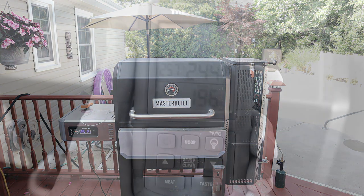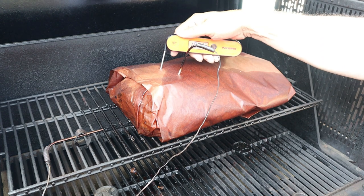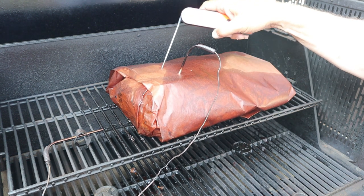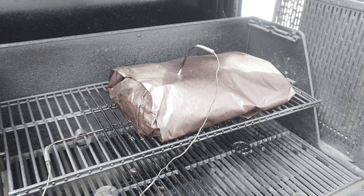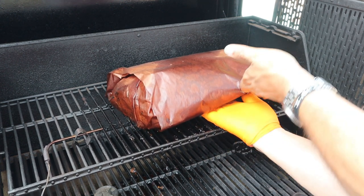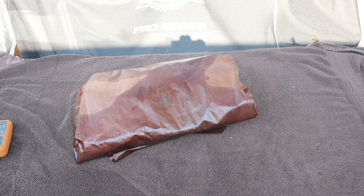Daylight is up. The pit is screaming along at 250°F and our internal temperature is 196°F — it's about 9 o'clock in the morning, so we're about 12 hours in. She's probing like butter at 206°F, but really the probe-like-butter feel is more important than the temperature at this point. That probe in the meat is just a guide — you always want to feel that butter. Let's get this off, wrap it in a blanket, put it back in the tin, put it in the oven for about two hours, and then we'll slice this bad boy up.